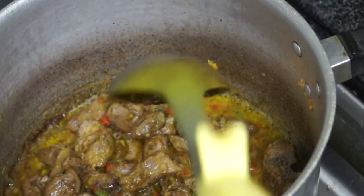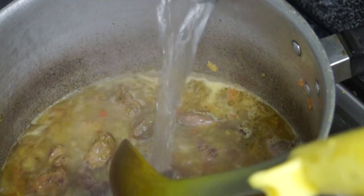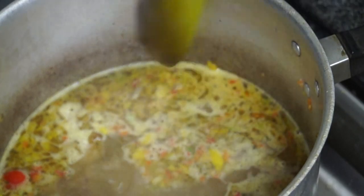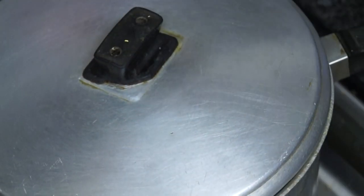I'm going to add some boiling water from the kettle to cook that meat nice and tender before I put the rest of the things in. So I'm going to cover the pot and let it boil.